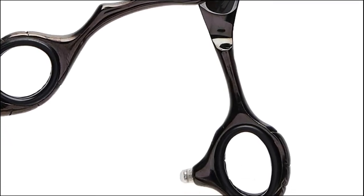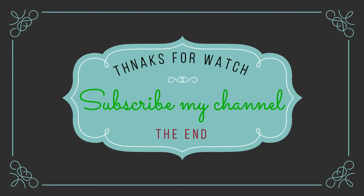Follow the video description if you want to know the price. Thanks for watching — subscribe to my channel.